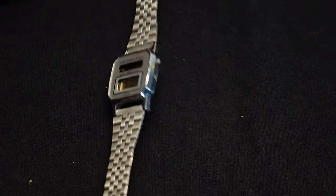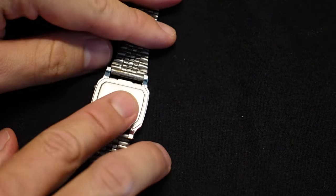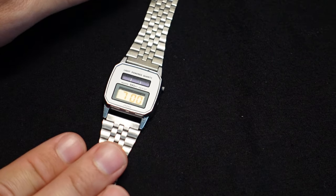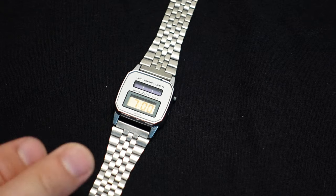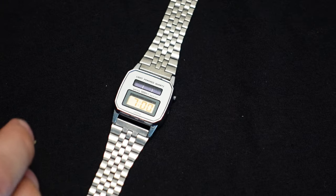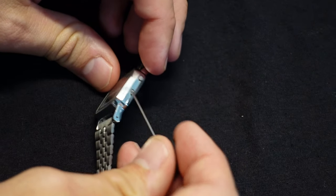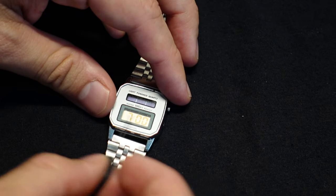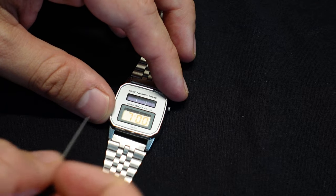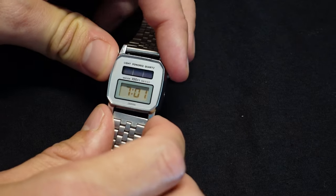I guess when this watch was new it probably wasn't that expensive, being that it doesn't even have its brand anywhere on the front or the back. I was only able to find the brand by opening up the back panel. When I got it, it appeared to work — the ad said something to the effect of 'seems to work.' It did say one o'clock, so I went ahead and set the time. Using this one auxiliary button, you can go through the intuitive menus to set the hour, minutes, day, and date.